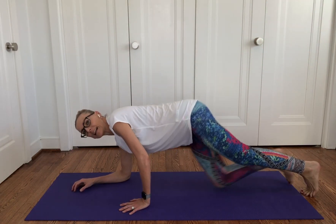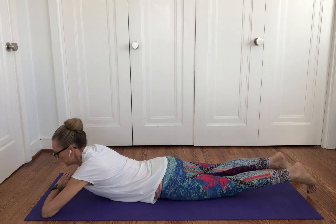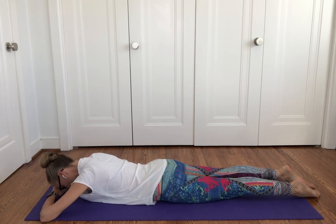Come onto your bellies and stack your forearms, resting your palms on top of each other, making a little cushion for your head. Rest your forehead on top of your stacked hands.